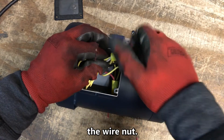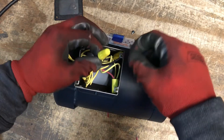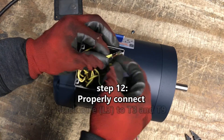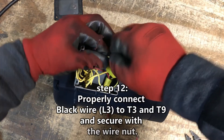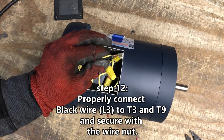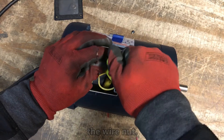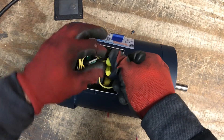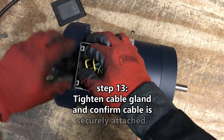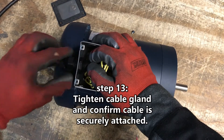Step 11. Step 12. Properly connect black wire line 3 to T3 and T9 and secure with the provided yellow wire nut. Step 13. Tighten the cable gland on both ends to secure the black cable and improve its seal with the junction box.